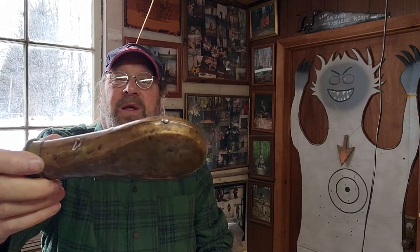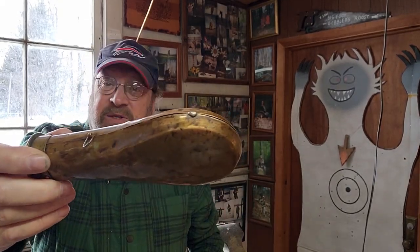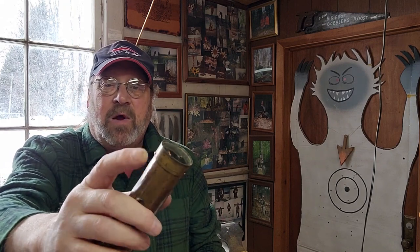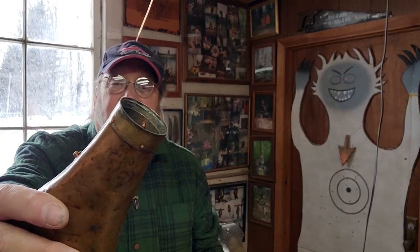At some point, you can see it right here, someone tried to repair it in the past. When I look at it, I don't know how long ago, but someone had obviously taken this collar off and tried to solder it — not very well. And then, apparently, they drilled some holes in it and put in these copper pins.